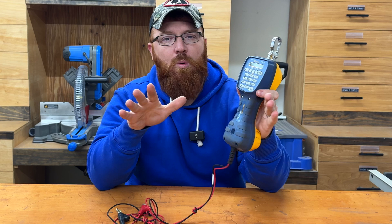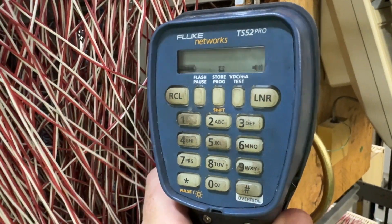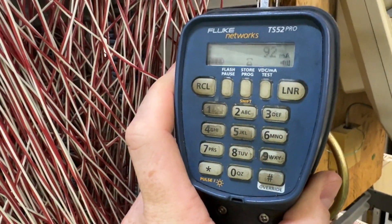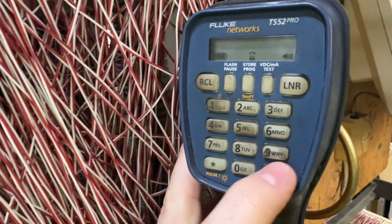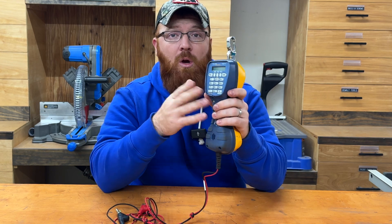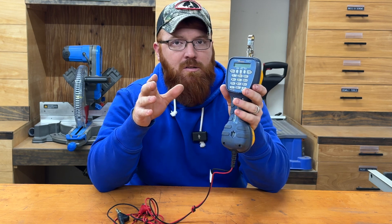For the most part it does all the same features the TS44 does, just a couple of added extra features. You've got your keypad on the back. It has the built-in DSL filter, so you're able to clip onto a line and monitor, go off-hook, and not shut down your DSL if you're still working in that environment. It'll give you a tone if it detects data transfer on the line, and then you can hit your override button at the bottom to go back to dial tone and go off-hook to test your line.